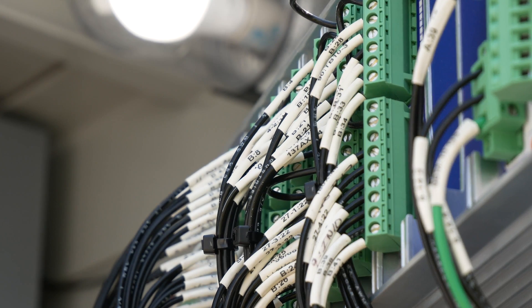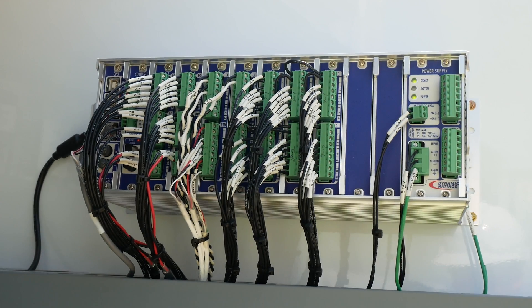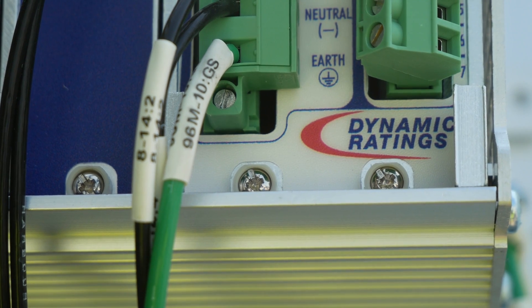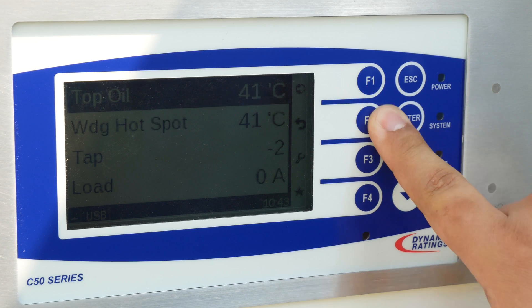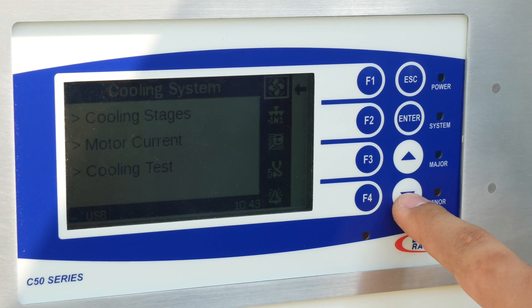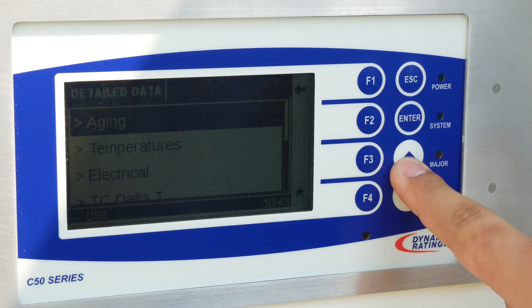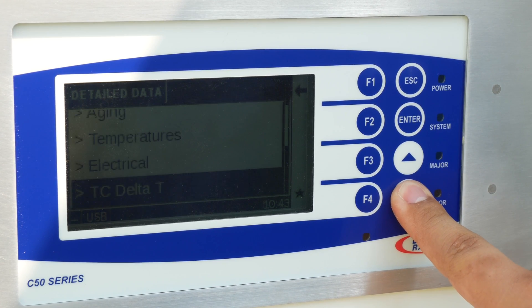Its robust design and internal self-checking features, coupled with real-time data communication, means that it tracks system status and alarms, making it a reliable ally. The local user interface is large, clear, and easy to navigate, and allows field personnel to quickly find the information or set points they need.